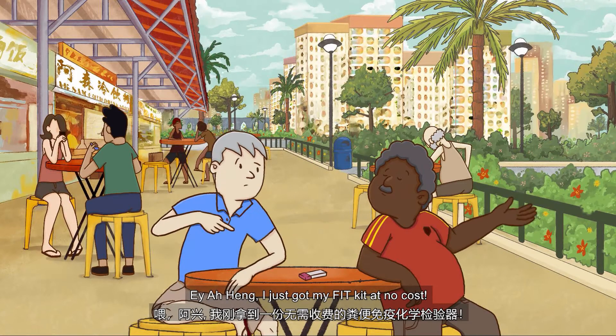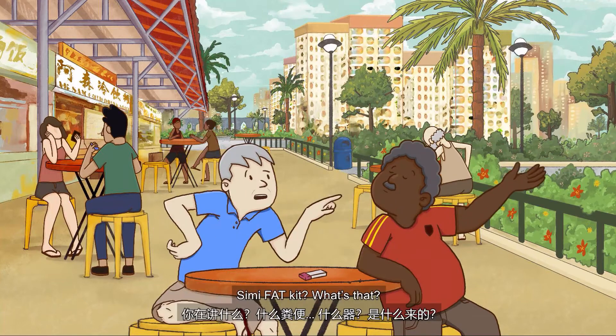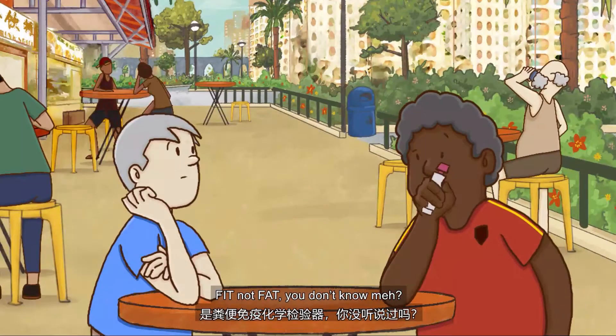Hey, Aheng. I just got my Fit Kit at no cost. Simi fat kit? What's that? Fit, not fat. You don't know meh?